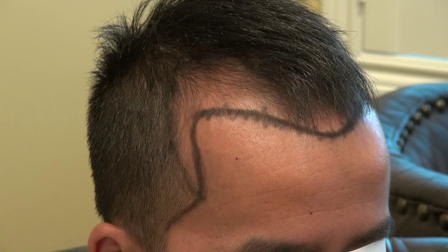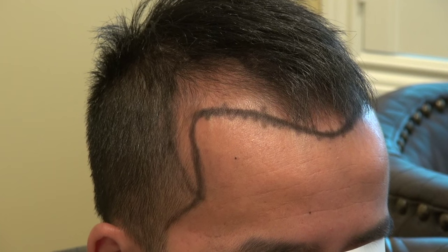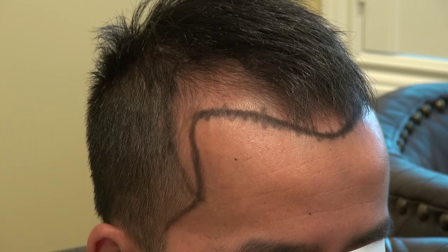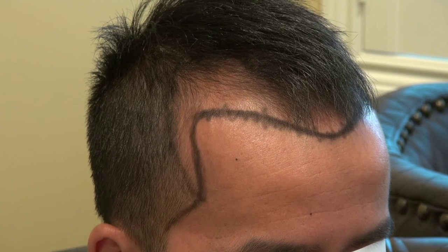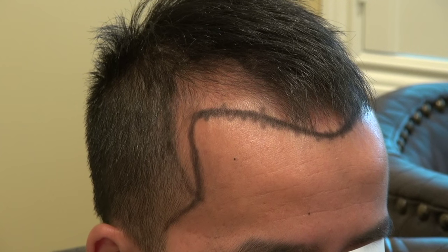In hair transplant, the density is dependent on the surgical skill of the surgeon. The naturalness is dependent on the artistic skill. It's the whole art form to restore the hairline — it's very difficult to do. But when you pay attention to all the artistic and aesthetic detail, the result is going to be very natural.